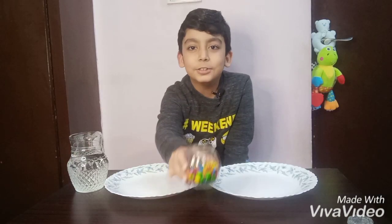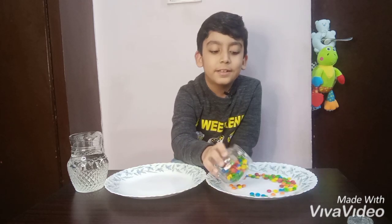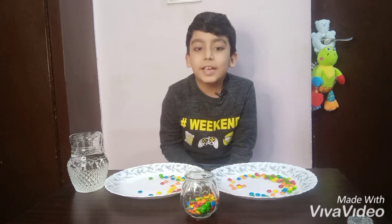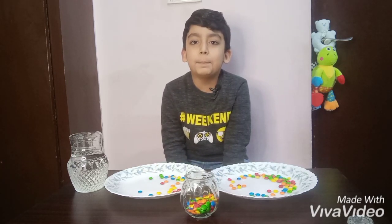Now I am going to spread some Skittles in plate 1. Now plate 2. I am going to make a circle pattern in both. I will be back as soon as I make these circle patterns.